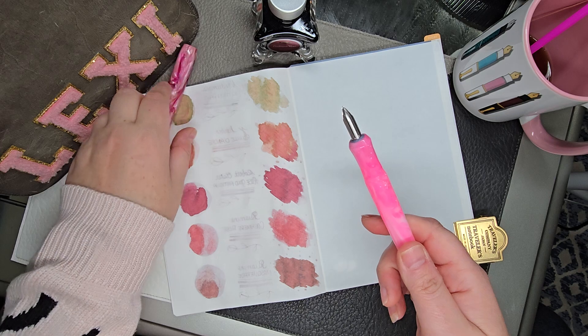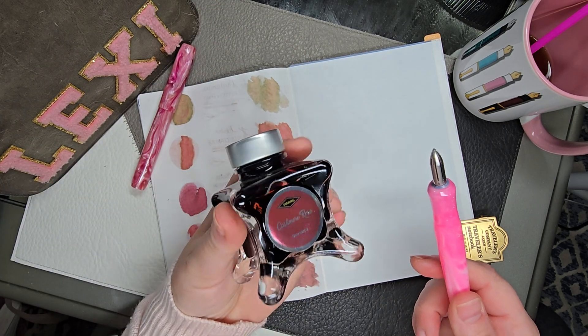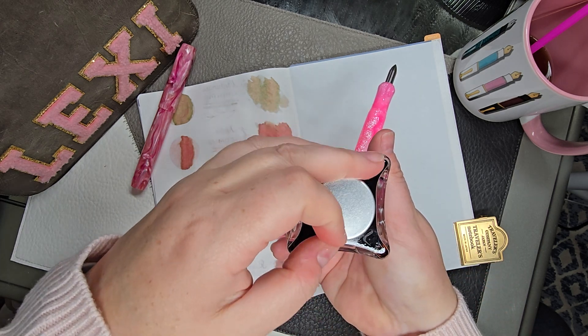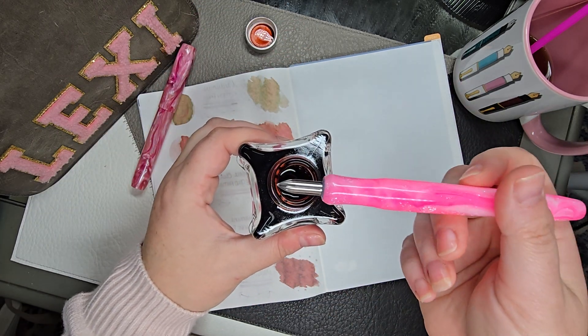I'm going to take a Diamine ink — this is one of the Inkvent inks, it's called Cashmere Rose — and show you exactly what I do so that maybe this will help everyone else who's struggling on how to use this.